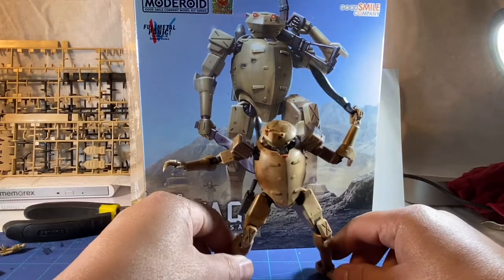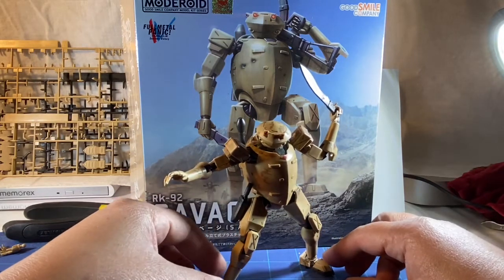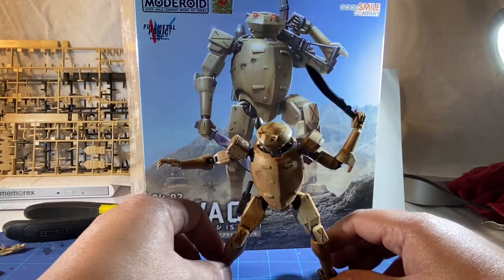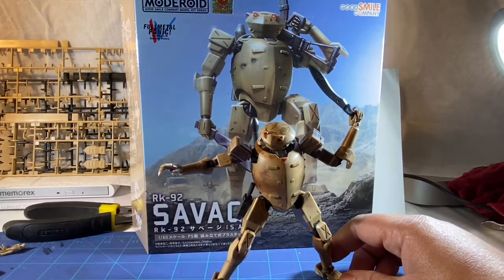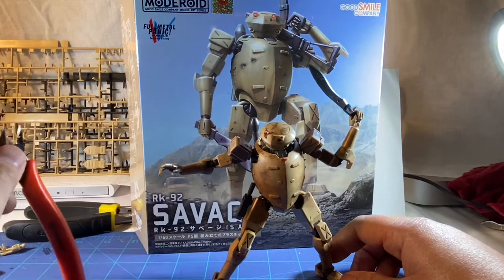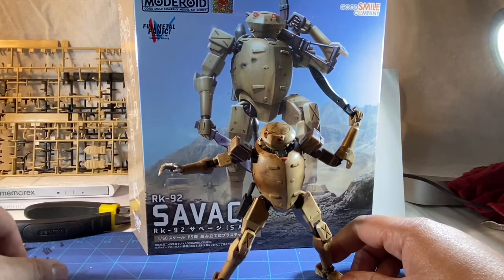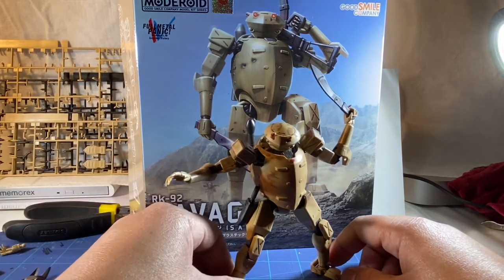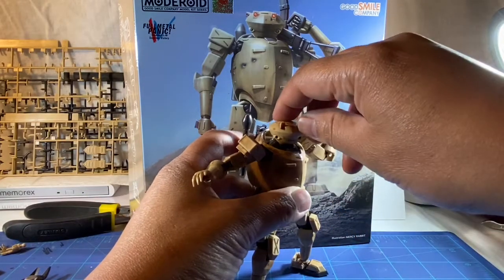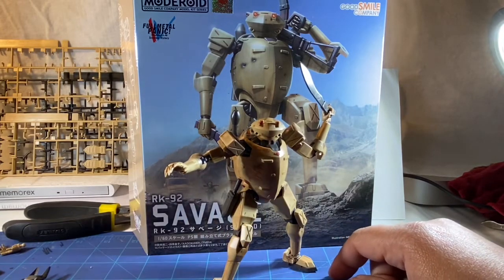Okay, here it is — it's all built. Like I said, I'd cut right to it. It didn't take too long; it kind of took half the day, just to take my time building it and not lose any pieces. I do recommend snips like this, which are more precise to cut the rigging, or whatever you call it. I did discover a new technique for painting because I didn't want to really paint it, but I wanted to give it a weathered look. Maybe I'll do a video just on that for the next one.